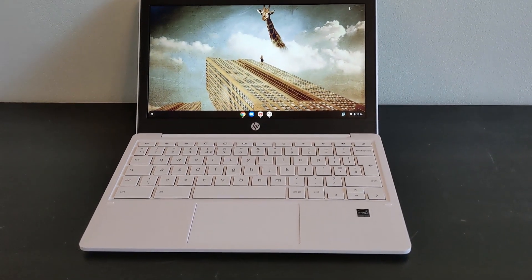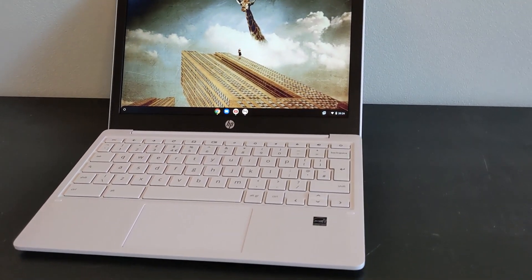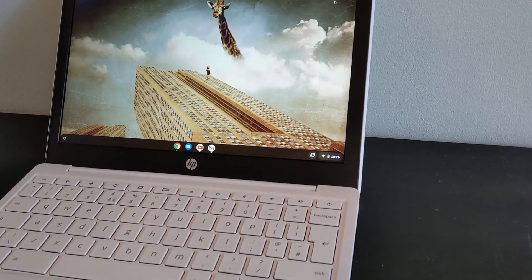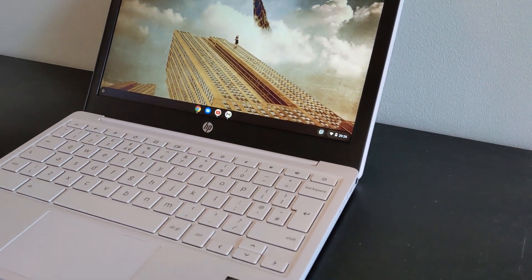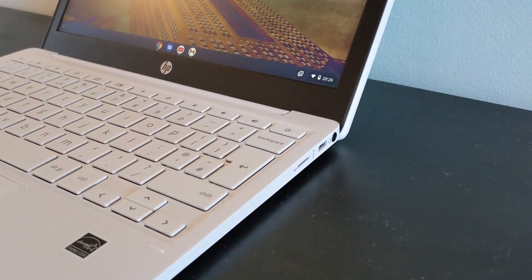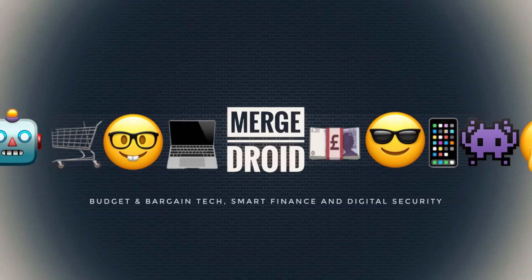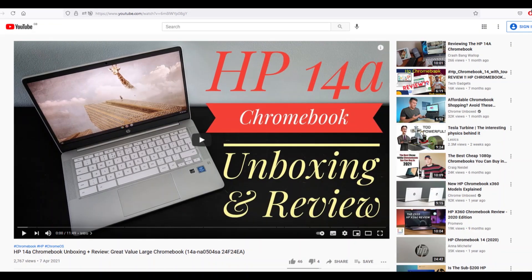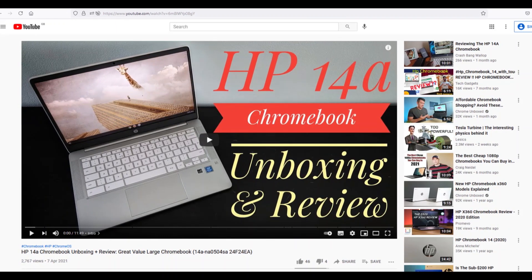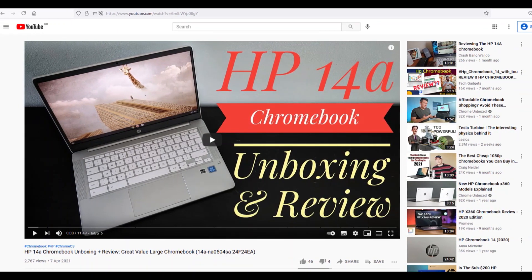On this channel there are two things I'm particularly fond of: bargain tech and Chromebooks. After having shown you the HP 14a Chromebook, it was only a matter of time before I took a look at its younger and much smaller sibling, the HP 11a. I'll link to that video on the HP 14a if you haven't seen it yet, and then we can get into talking about the 11a.